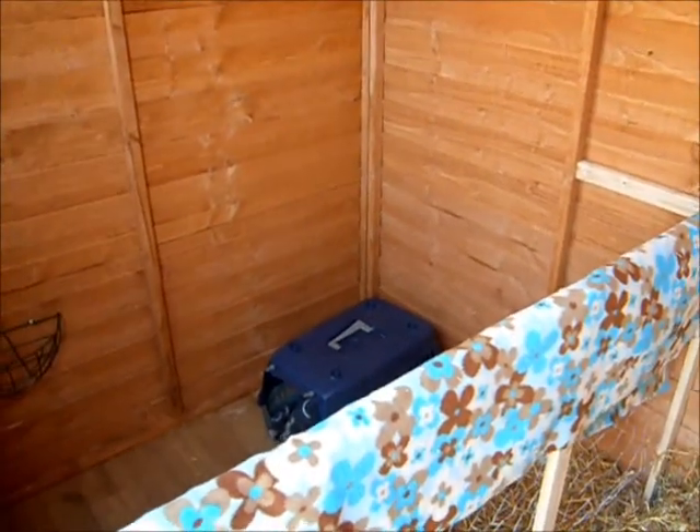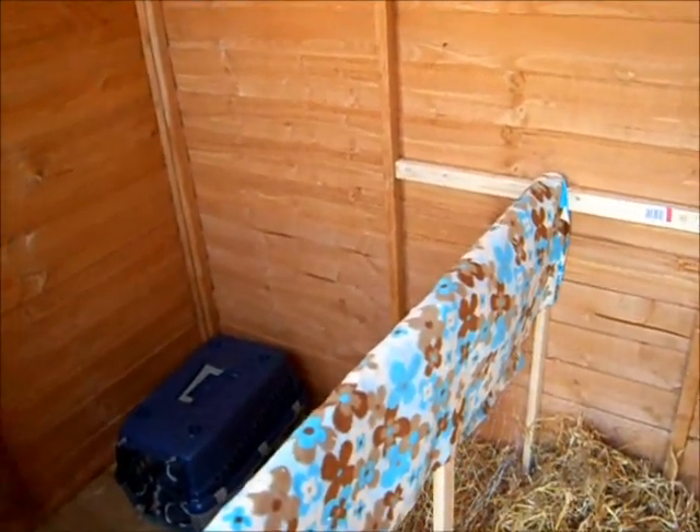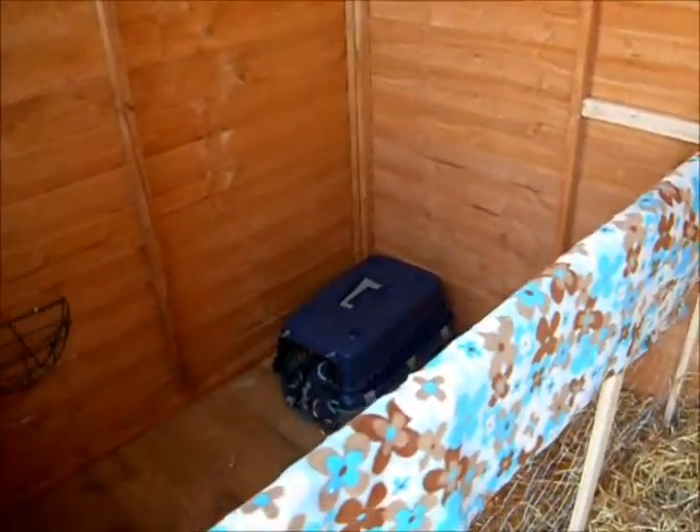Hiya, so this is my contest entry for Ray Girl 0240. The video has to be on playtime with your bunnies. So at the moment I'm just in the shed where they live.